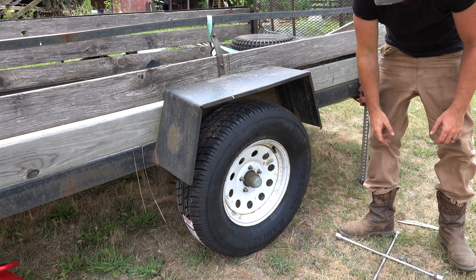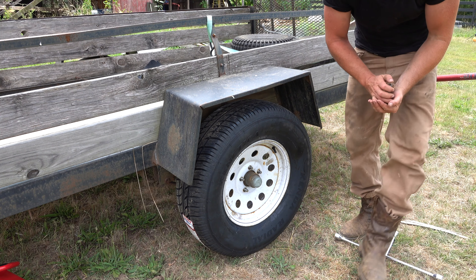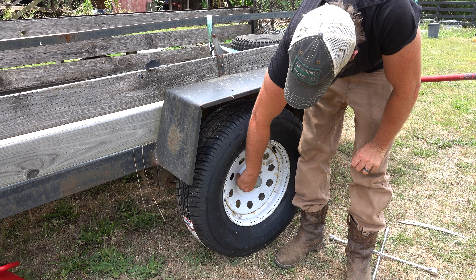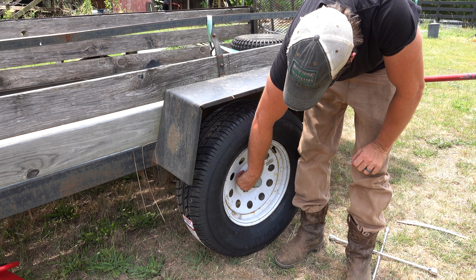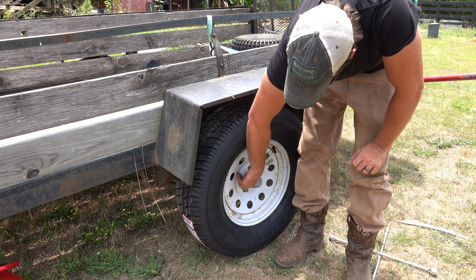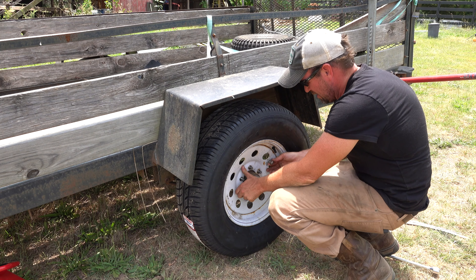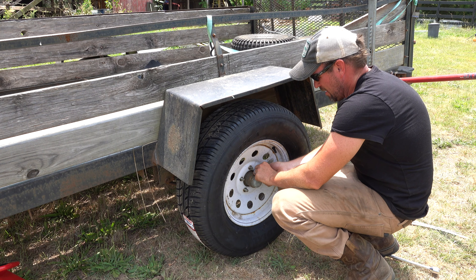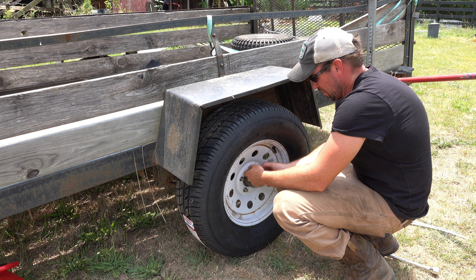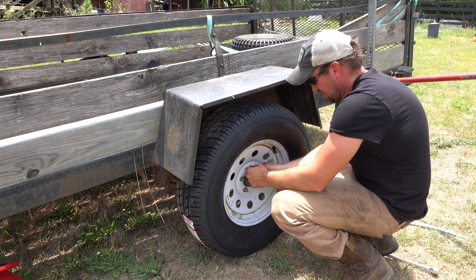They didn't have any used tires, so I had to go with the cheapest new tire they had, which was still about 80 bucks. Realistically, the tire on the other side of this trailer wasn't in bad shape, so it's probably best that I have two tires in similar condition. Let's see if I can get these things on there.